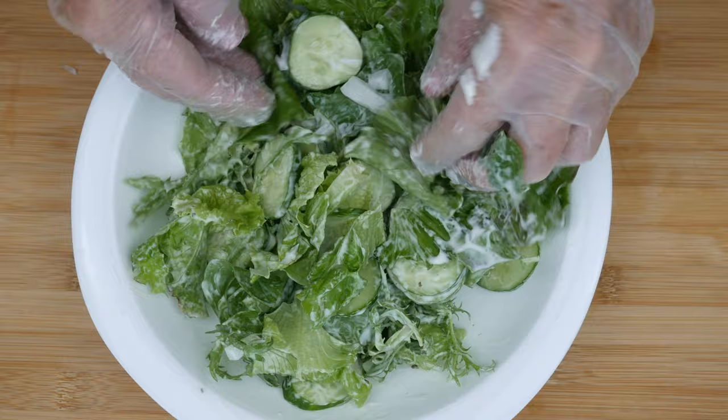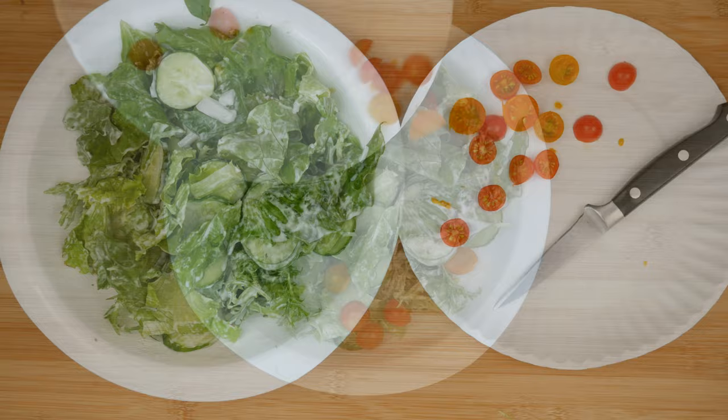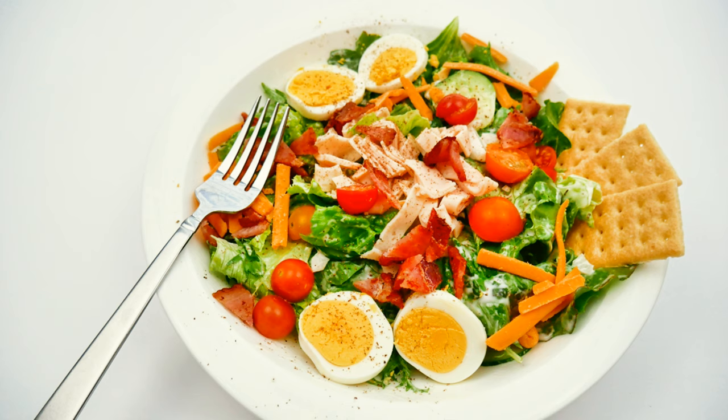If I'm making this salad ahead of time — sometimes in the middle of the day for dinner that evening — I will not dress the greens until right before we eat. On go the tomatoes, cut in half so they're a little more juicy, then the chicken, the boiled egg, the cheese, and the bacon bits. Finally, just a little bit of black pepper. I hope you guys can give this a try and maybe got an idea or two for your next salad — thank you so much for watching and y'all have a beautiful day!